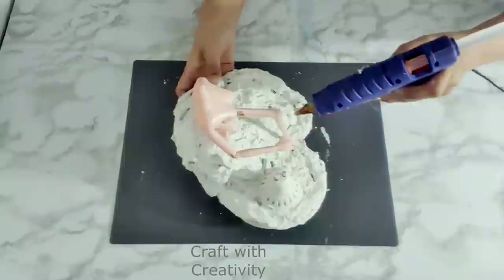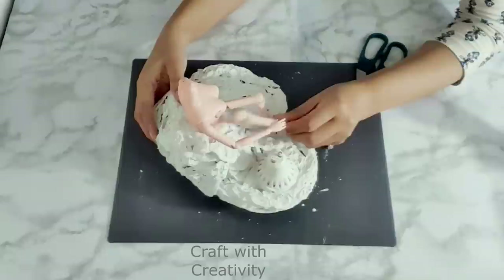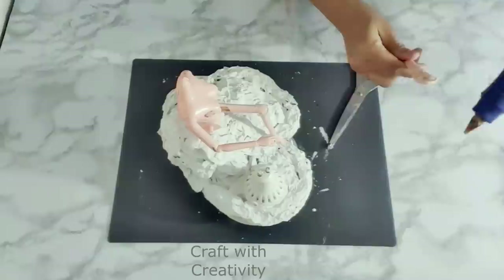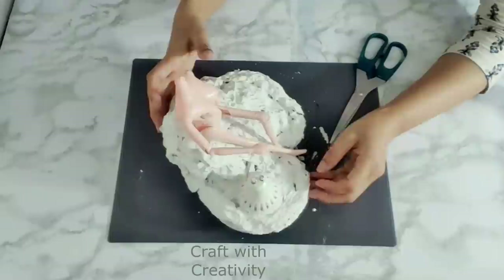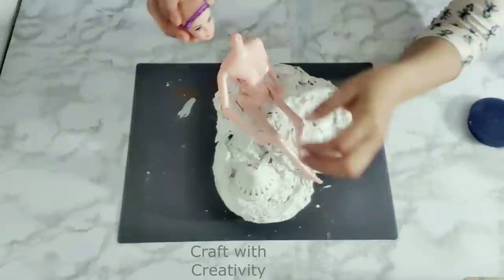I apply some more hot glue on her knee part to fill the space, then I bring out the other leg as well to stick it with her body in a straight position, not bending.